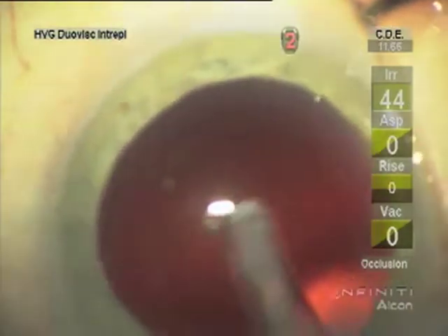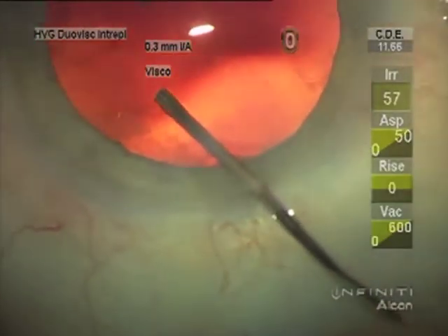For the polishing I use a very low vacuum of just a couple of millimeters and low flow, and even turn the vacuum off sometimes — it'll still maintain engagement of the posterior capsule for a very gentle scrub. I love this silicone IA tip.